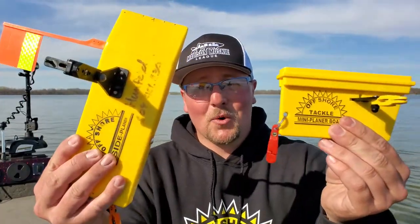Hey, how's it going everybody? I'm Noah, this is Madison Angling, and in today's video we are going to be talking about planer boards and the different ways I like to set up my different planer boards for different types of fish and different techniques.